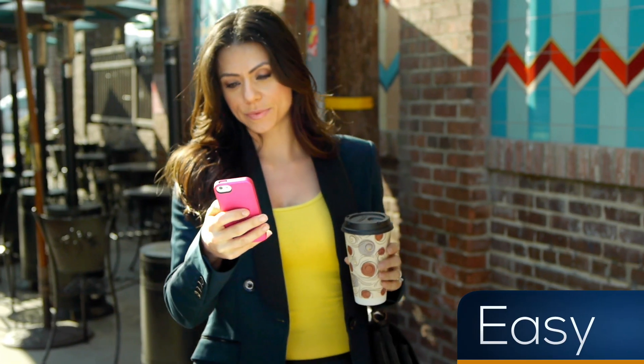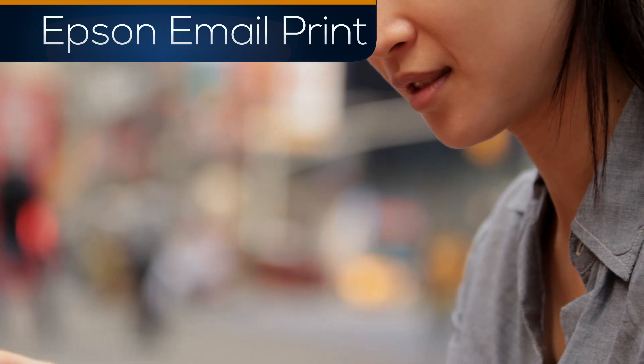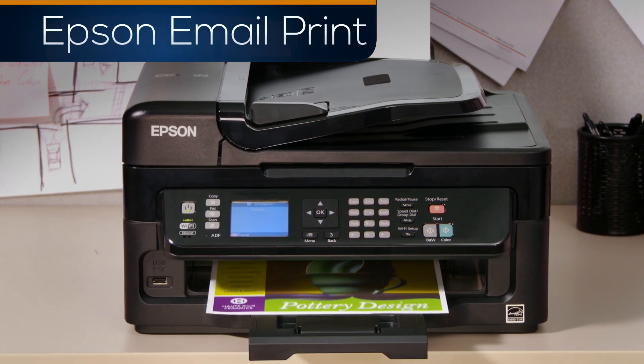Simple. Easy. Versatile. Epson Email Print is an easy printing solution already built into your Epson printer.